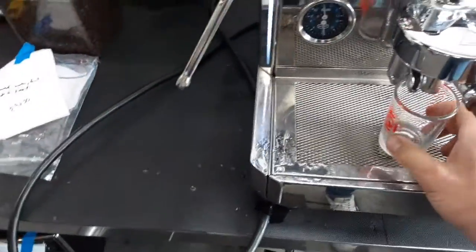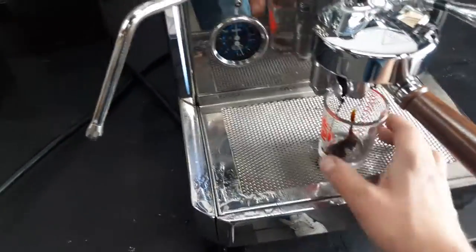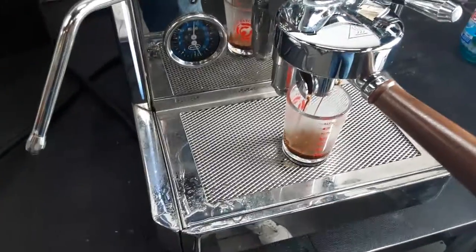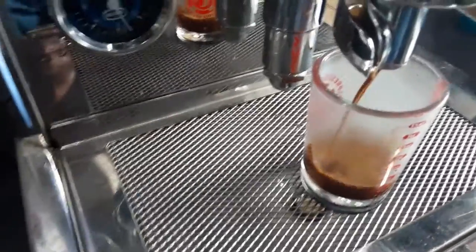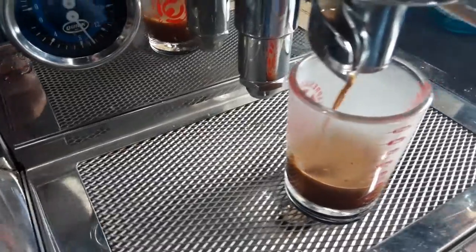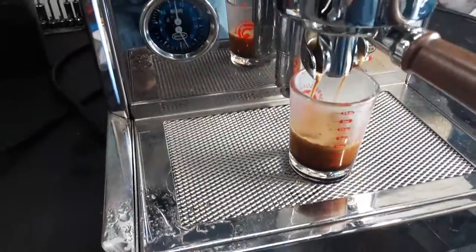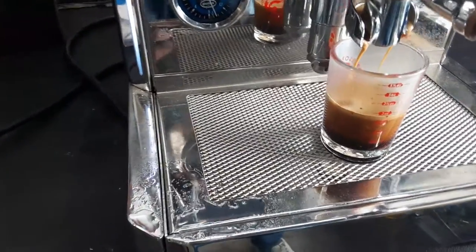Let's make a shot. I really like this portafilter that Elite makes. The spouts on it are pretty cool, and it sits flat on the counter when you're tamping.